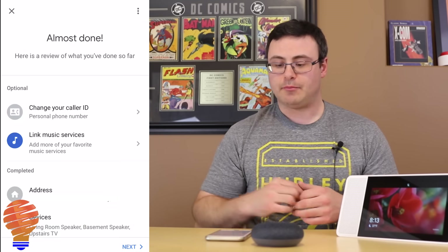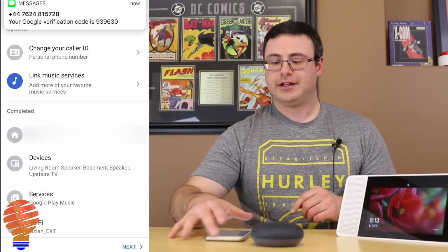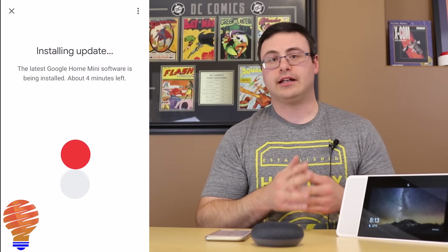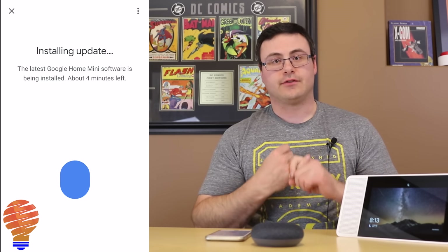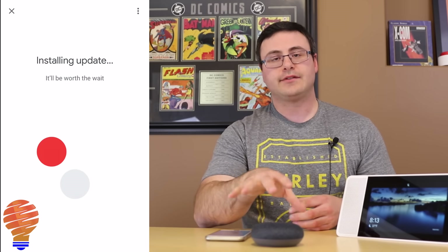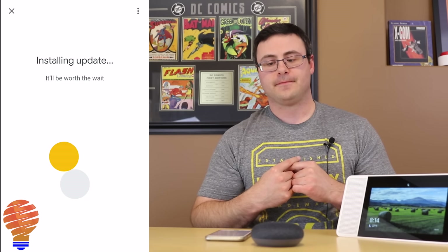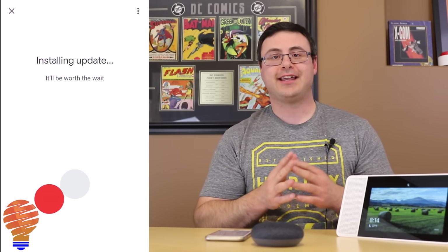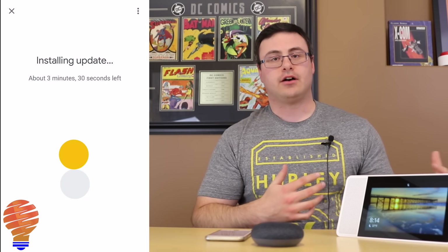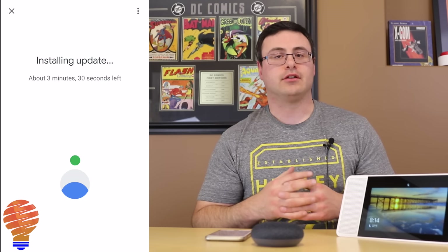Now I can go back and link more music services or change other components of the setup if I'd like, or I can just tap next. We're now installing an update to bring the device to the latest version. This is the only time with a Google Home, Google Home Mini, or Google Home Max that you'll have to sit and witness an installation of an update. Otherwise, your Google Home Mini installs updates in the background — you won't even know they've occurred — and you can check the Cast Firmware version in device settings.